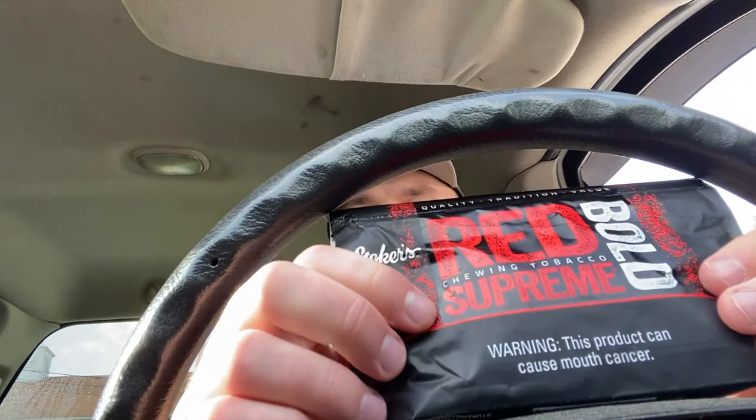I got a chew review for y'all today — it's a really good chew. I haven't had this in a while; I've only had this chew like twice in my whole life. If you've been dipping as long as I have, you pretty much try just about everything at least once. Today we'll be reviewing Stoker's Red Supreme.